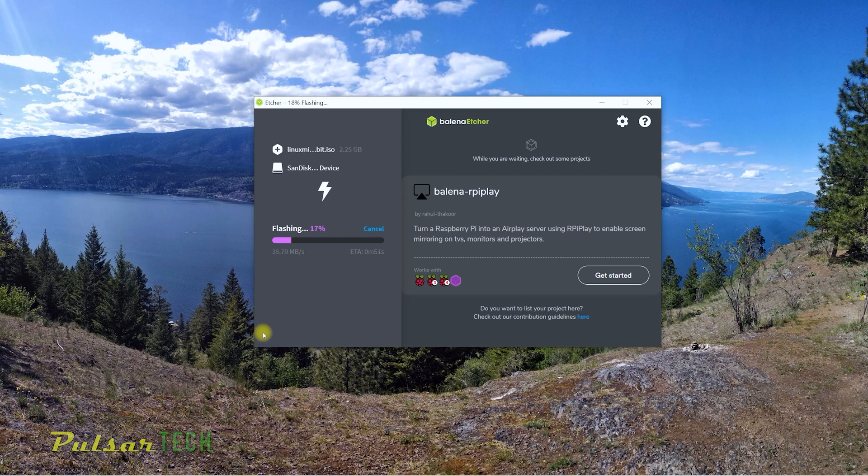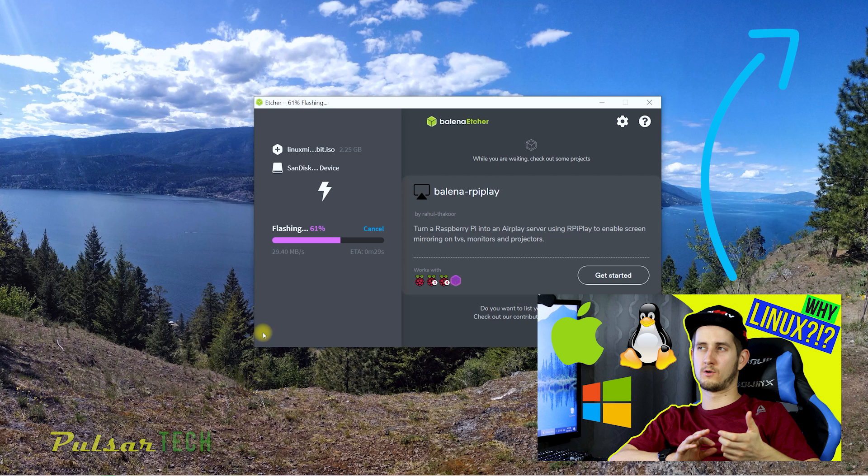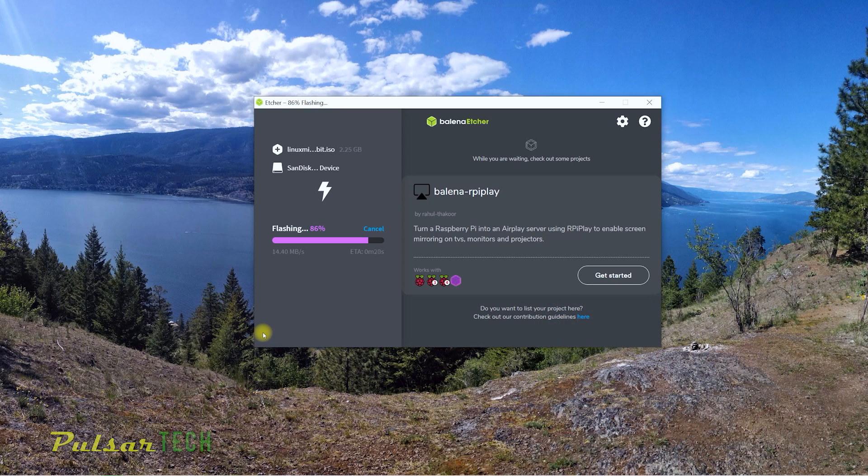While we wait, I want to mention that Linux is a really great operating system — it's free, has a lot of cool features, and is very safe. If you want to know more about why you should try Linux instead of Windows, I'll put a link to that video in the upper right corner and in the description. There are much fewer viruses for Linux than for Windows, so if you want to feel comfortable and safe, you should try Linux.